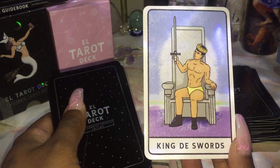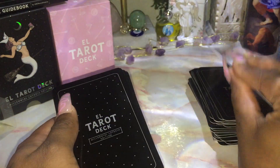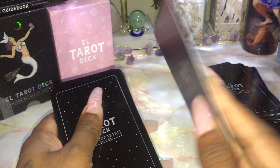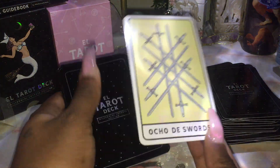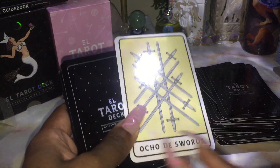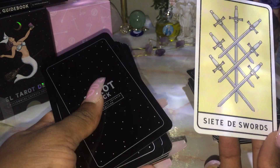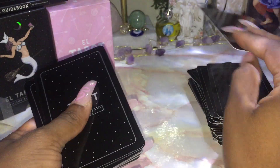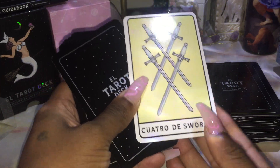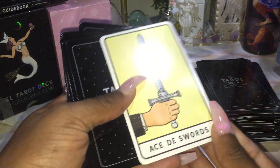The King of Swords — why is he in his drawers and his boots? Is he a stripper? Queen of Swords. Knight of Swords — so all the knights would be soldiers. Page of Swords. Ten of Swords. Nine of Swords. The lettering is very big as well, which is cool — some people have bad eyesight, so I appreciate the big font. Ocho — Eight of Swords. Siete — Seven of Swords. Six of Swords. Cinco de Swords — Five of Swords. Four of Swords. Tres de Swords — Three of Swords. Dos de Swords — Two of Swords. And Ace of Swords.